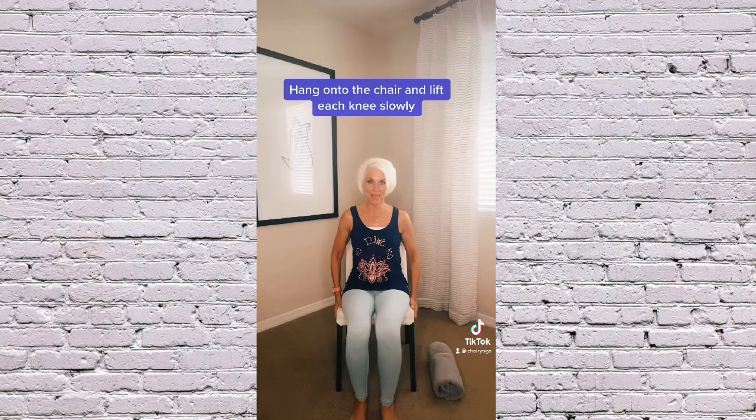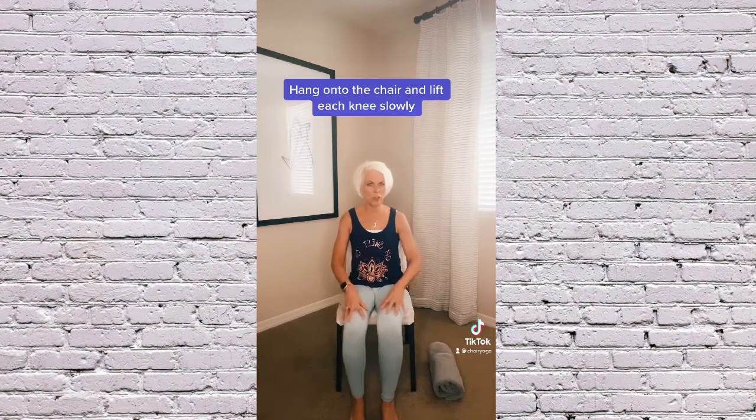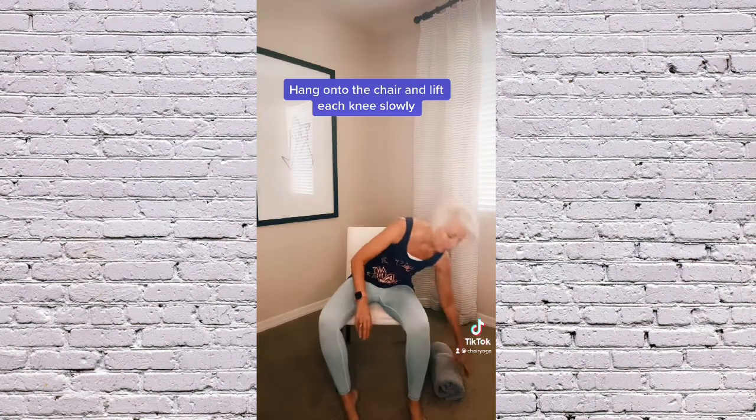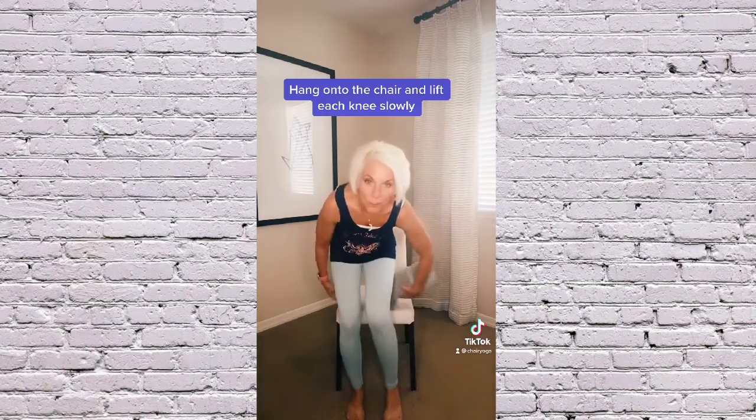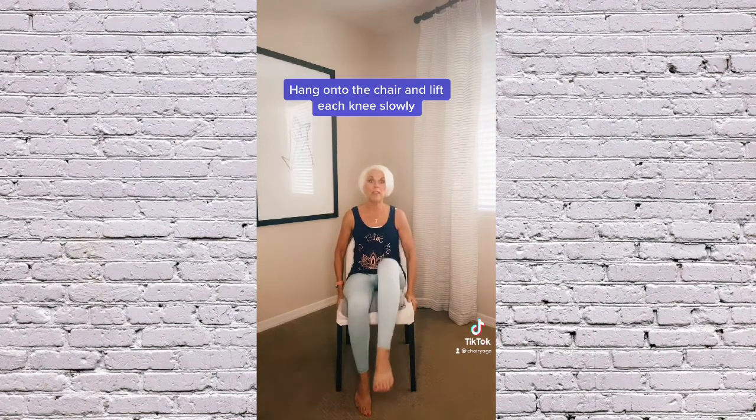I want you to hang on to the chair and just lift your knees. Nice and easy. Now if you're having a little issue because you have problems with your knees, no worries — I got a solution. Get a towel, rest your knees on the towel, but keep lifting them.